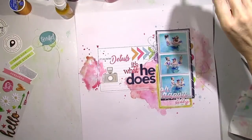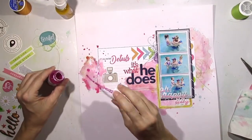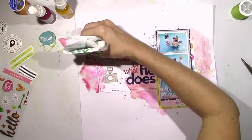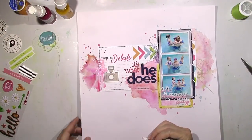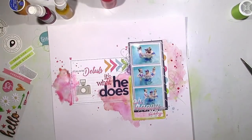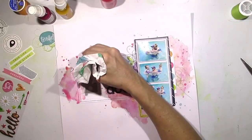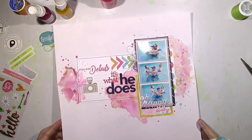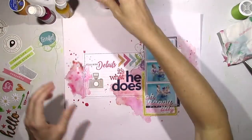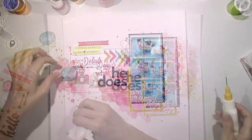It doesn't bother me that the water is leaking on top of the card — I wanted it to do that. I like the way it looks, kind of like water splashing even though it's pink. I'm never really satisfied with the mixed media; I do a little bit here, come back with ink, do some more, and if something dries and doesn't look bold enough I just come back and add splatter here and there — that's just how my brain works.